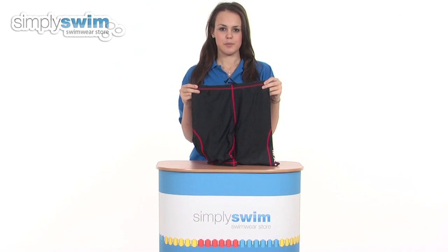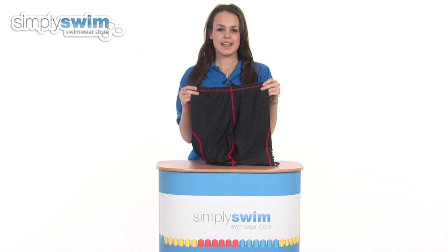Hi and welcome to simplyswim.com. Today we're going to be looking at the MX1 shorts from Maroo, so let's take a closer look.